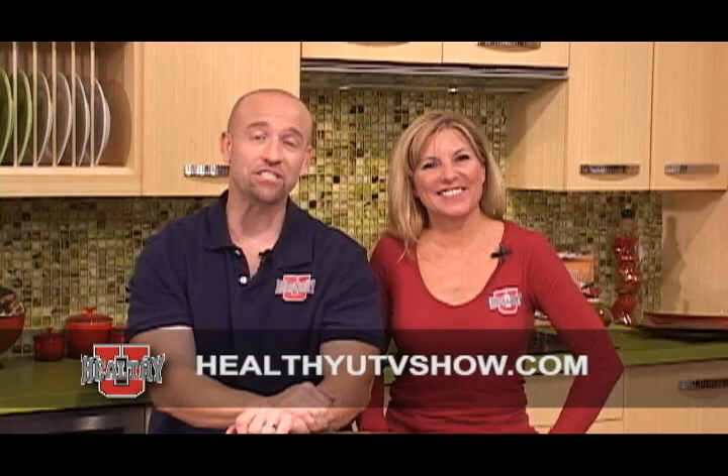Thanks for watching. We hope you enjoyed this episode of Healthy You TV. For more healthy tips, recipes, show specials, and events, visit us at HealthyYouTVShow.com.